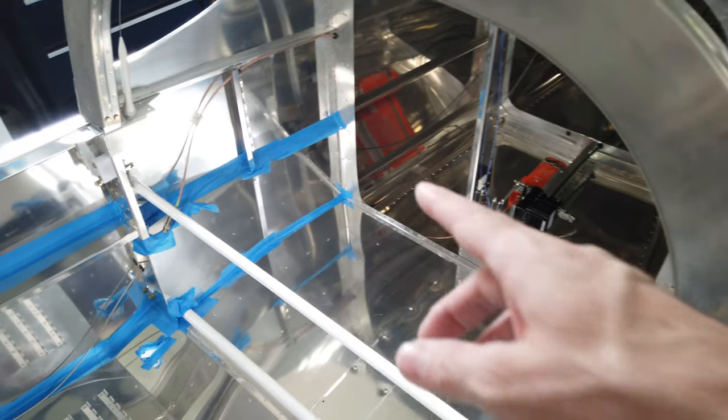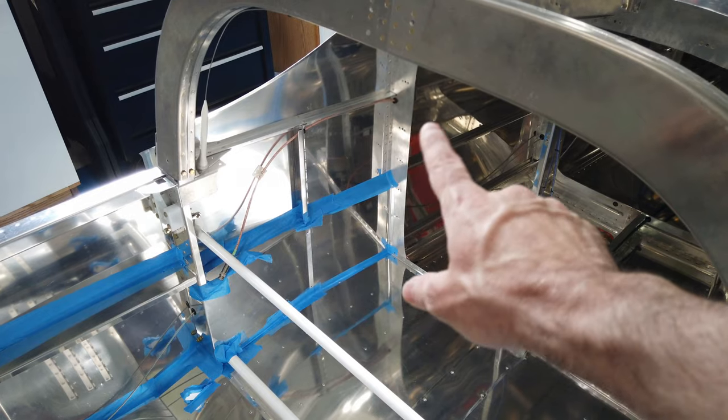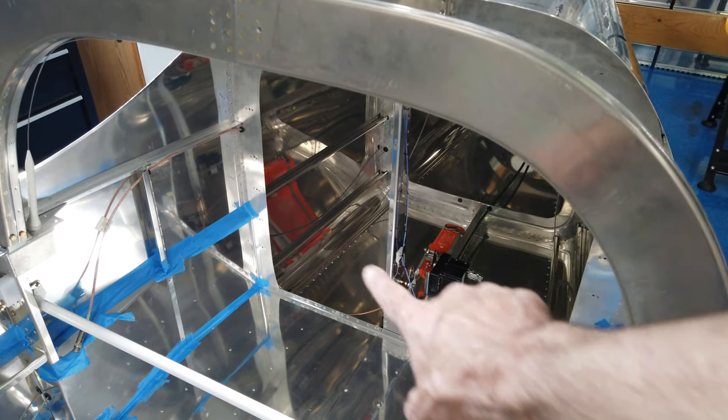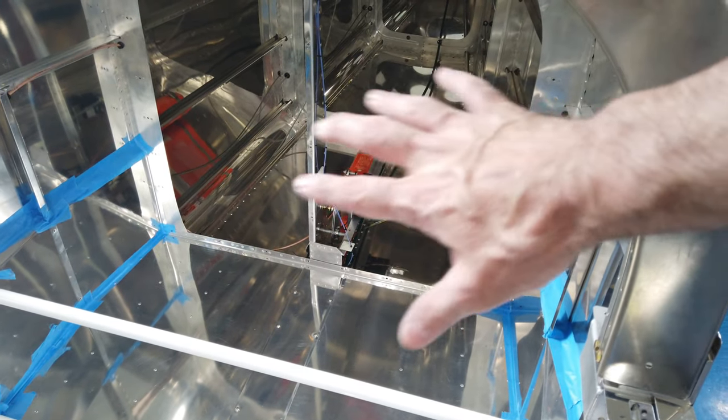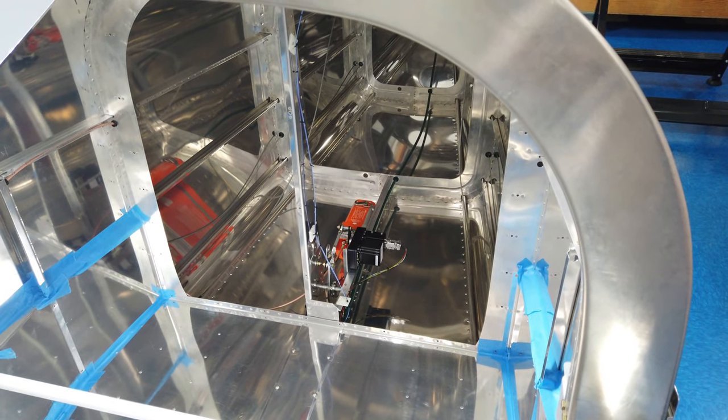You'll note I've also removed all my blue tape. I've got blue tape in the cargo area, but from the rear cargo bulkhead aft, all the blue tape is now gone. Everything has been cleaned back there and that's pretty much ready for flight.